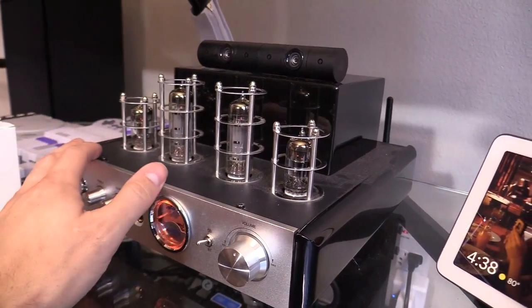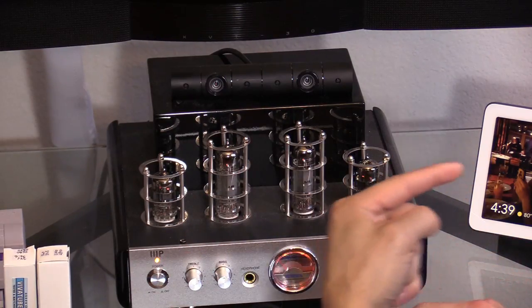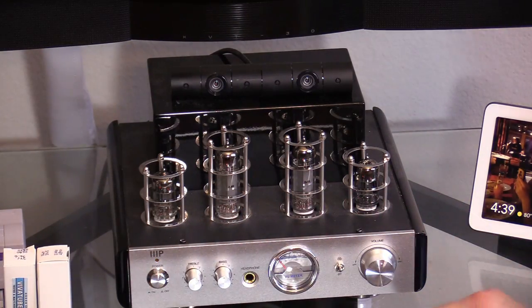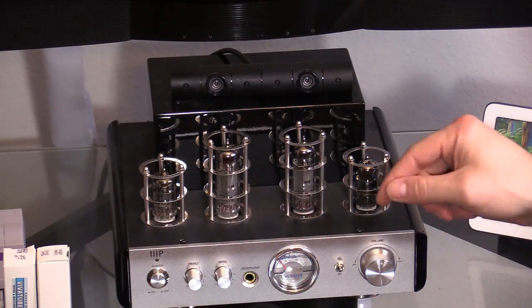What's cool about this amplifier is that you can swap out the tubes without having to open up the entire case. Right now the hum is coming from the right side. To find out what tube is bad, power everything off and use gloves if the tubes are really hot.